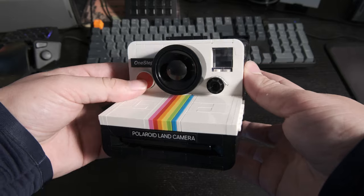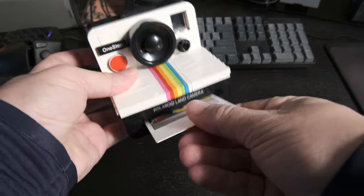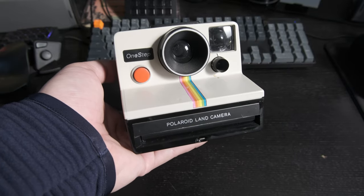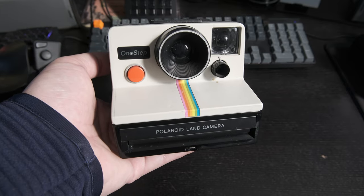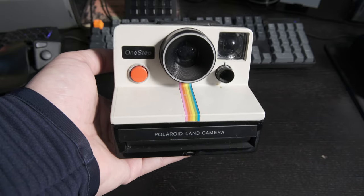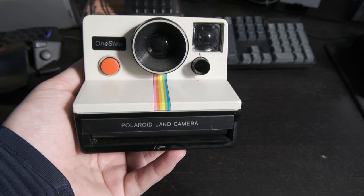Obviously I've got my Polaroid Land Camera — the fake Lego one, which I quite love. I do have a real one as well but I've never used it. I got it with the purchase of some FP peel-apart film for like 20 bucks. I got a pack of i-Type film, this camera, and FP-100 for like $16, which is crazy.